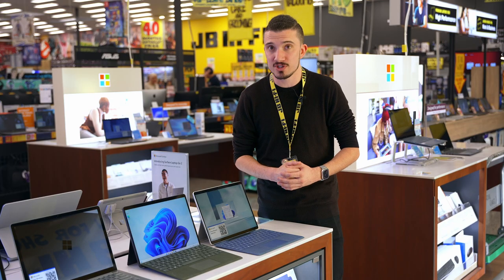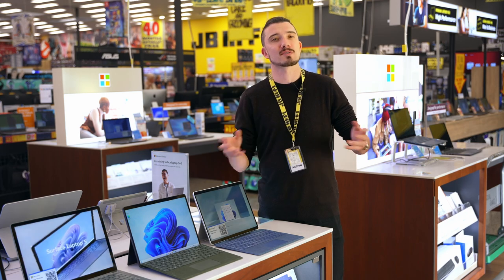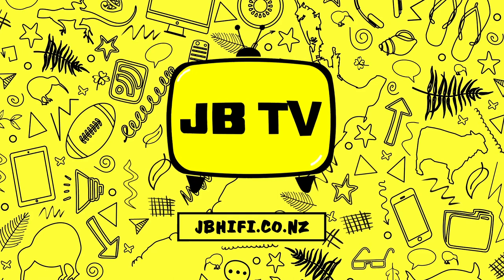To find out more and choose which Microsoft Surface Pro 9 is right for you, head into your local JB and talk to one of our friendly team, or shop online at jbhifi.co.nz.